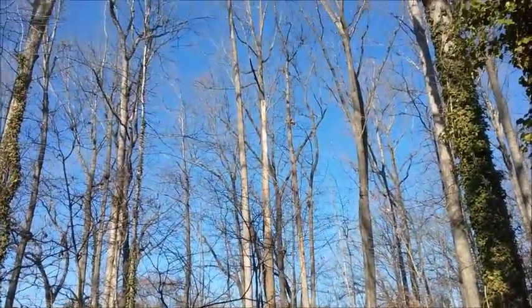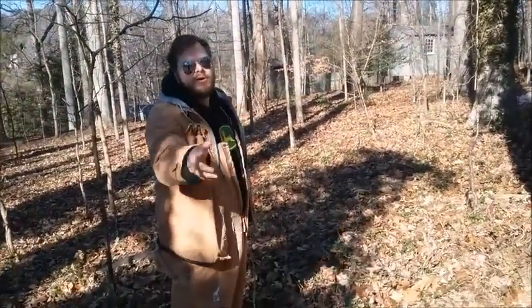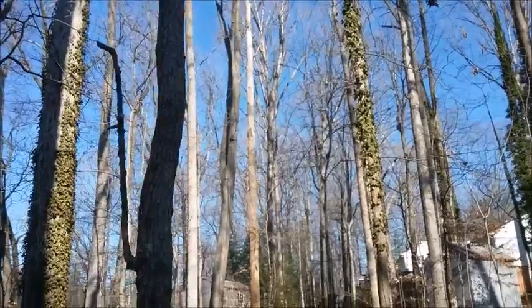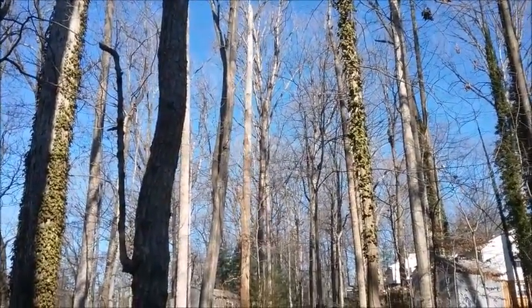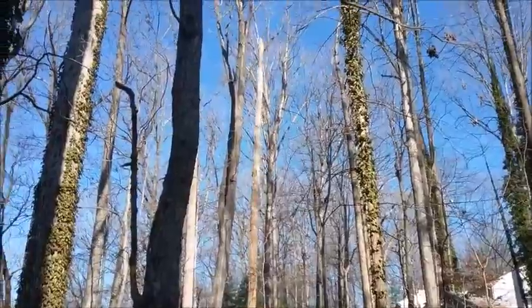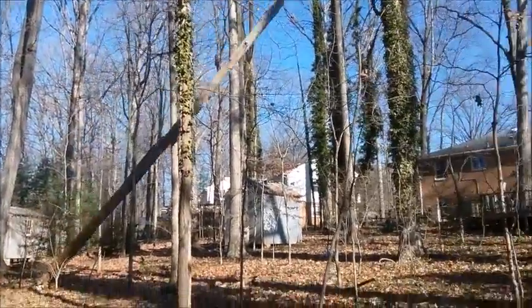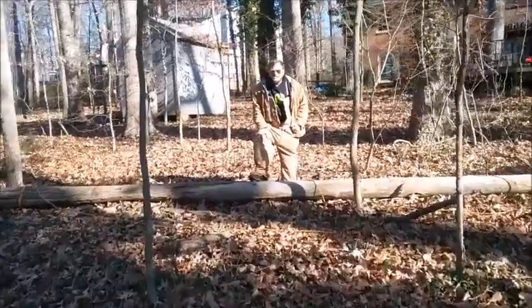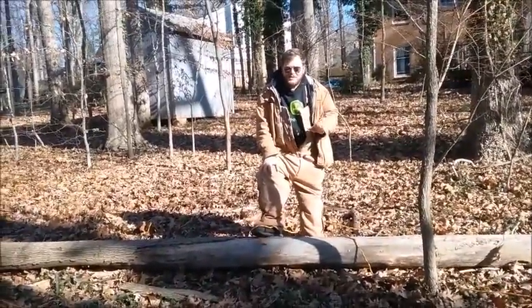When that thing starts to crack, then we're going to ease off when it shifts away from us, and pull hard the next time. So we're going to try to get a good view of the tree so you can see what happens when it falls. Now that's how you take down a tree — no chainsaw or fire. Do not try that at home.